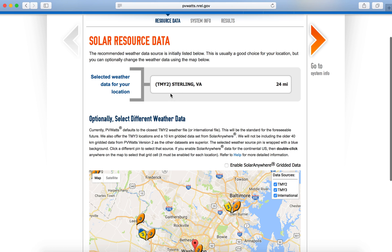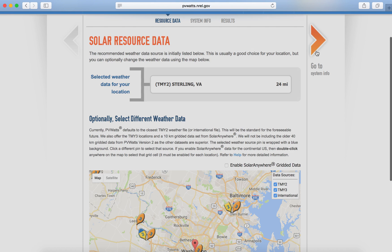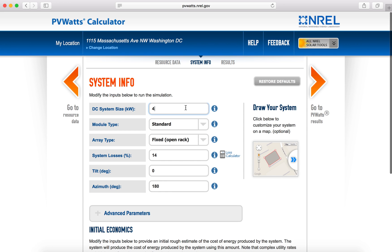I usually just leave this as the default, then hit go to system information. If you have an estimate of the size system you want on your roof, you can go ahead and put that in at the top under DC system size.